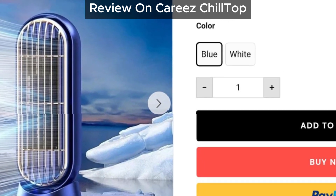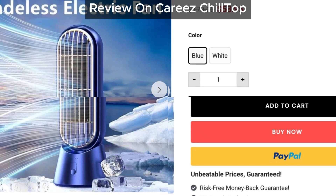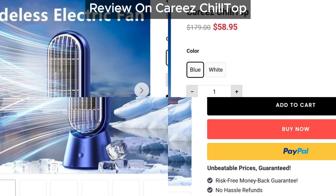Hey everyone, welcome back to the channel. Today we're taking a closer look at the Cariz Chill Top. Is it a scam or the real deal? Can it actually cool your room as promised? Let's dive in and find out.